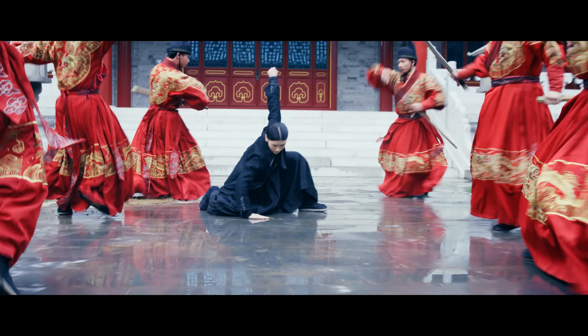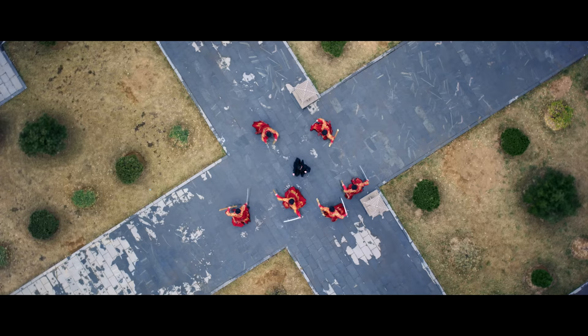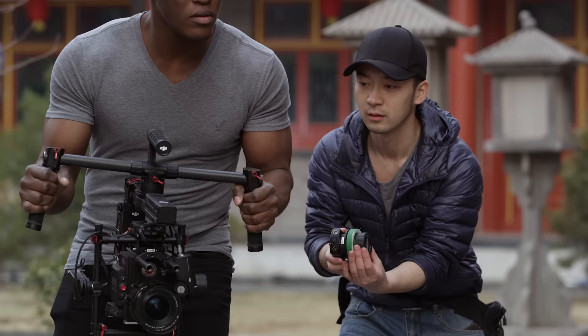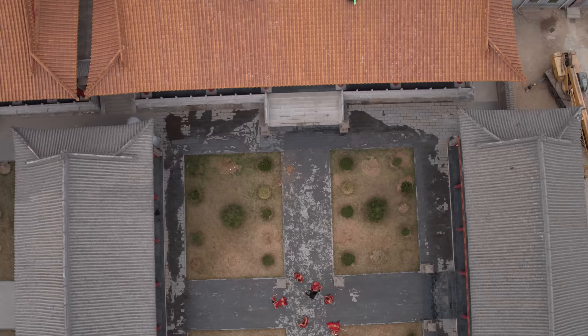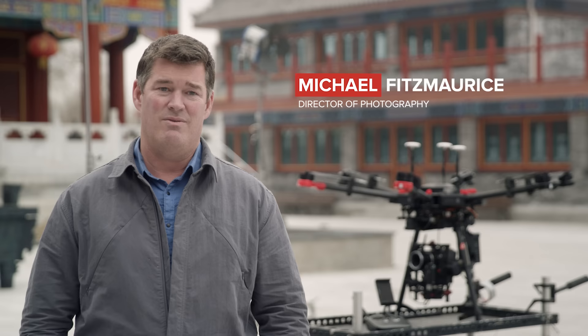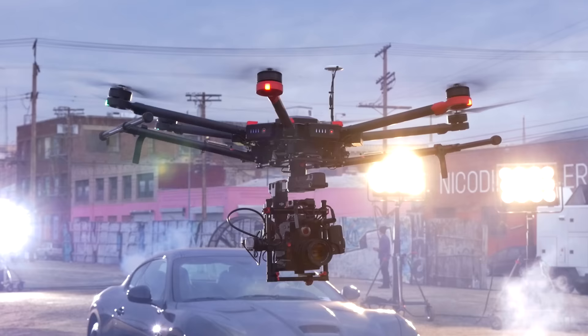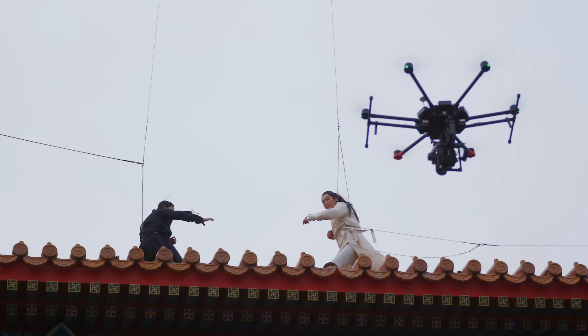When I plan a shoot, I never want to feel restricted. I want the camera to be mine to move anywhere, whether that's on the ground or in the air. What matters is getting a shot. Using the DJI M600, I have the freedom to move a professional cinema camera anywhere.